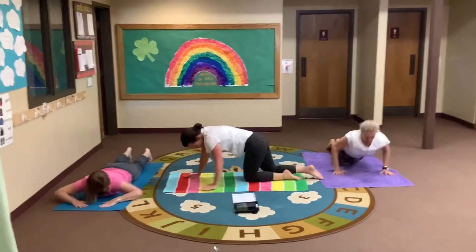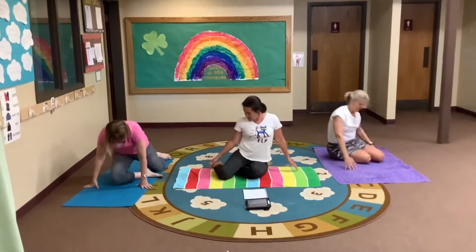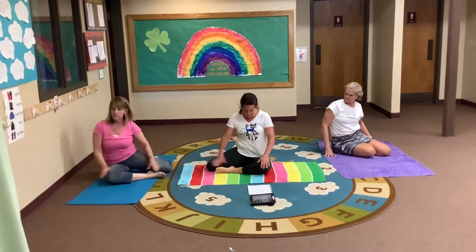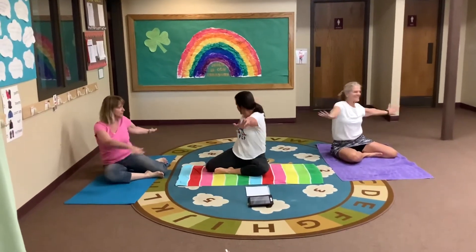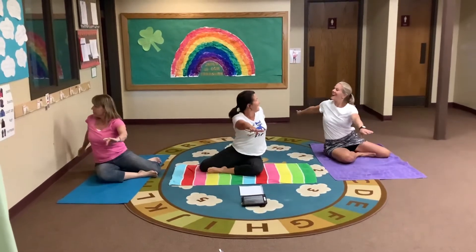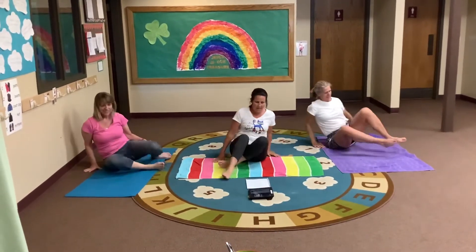Now we're going to sit up — let's be mermaids. Put your feet out to the side, you can put one behind you. Your knees are bent and one tucked. Be a mermaid — twist, and then twist the other way. Now switch your legs to the other side.